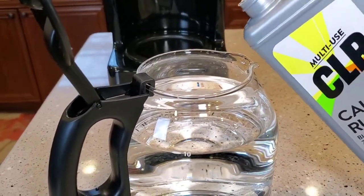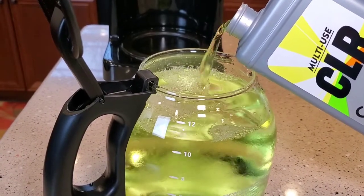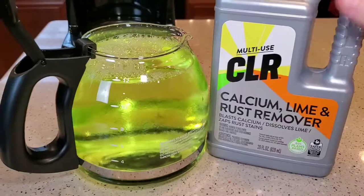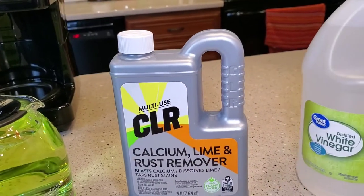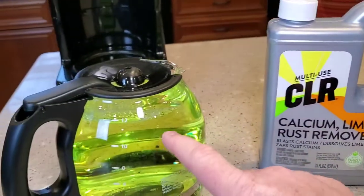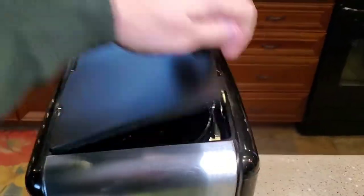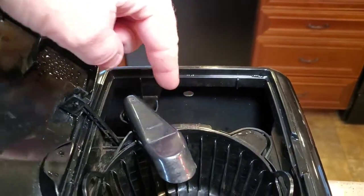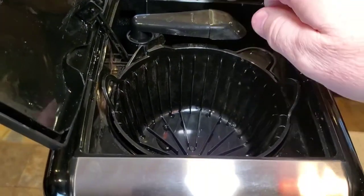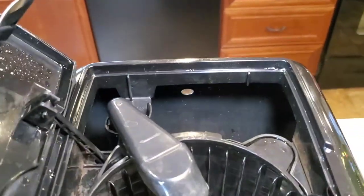I've got it filled up with water. I used about half the bottle — this vinegar might be a little cheaper at a buck fifty for 64 fluid ounces versus almost five dollars for the CLR. I did mix it a little strong so it could be slightly cheaper if you did the math right. Now go to your coffee maker. If you've got a carbon filter in the water reservoir or a reusable filter, remove that. Don't have a paper filter in here either — just let the water go through. Now we're going to dump this solution into the back reservoir.